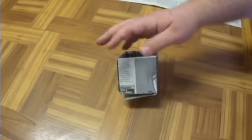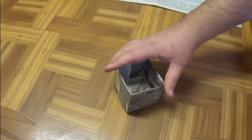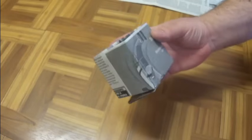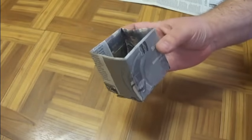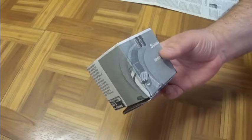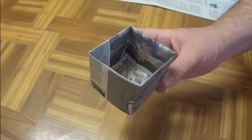When you go ahead and plant your seedlings or seeds and they grow up and you need to transplant them outside, just go ahead and put this whole thing in the ground or in your container, whatever you're going to plant in. That is how you make a newspaper pot. Hope you guys enjoy and thanks so much for watching.